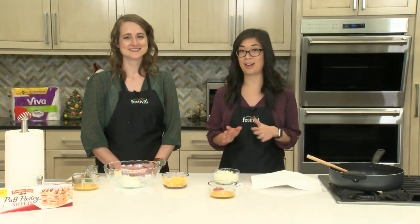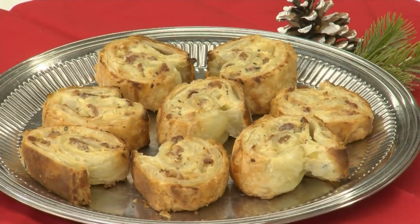Hey there and welcome to our kitchen. I'm Jenny and this is Casey and we're Tua Festival's Mealtime Mentors. Today we are baking up an appetizer that's perfect for any holiday gathering. We're making bacon and cheddar pinwheels. They're so good and they're kind of fun to make too.